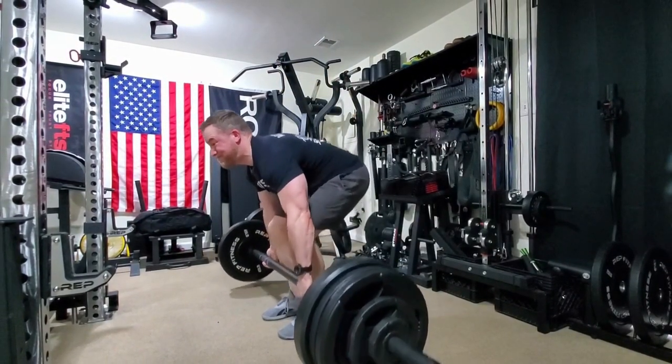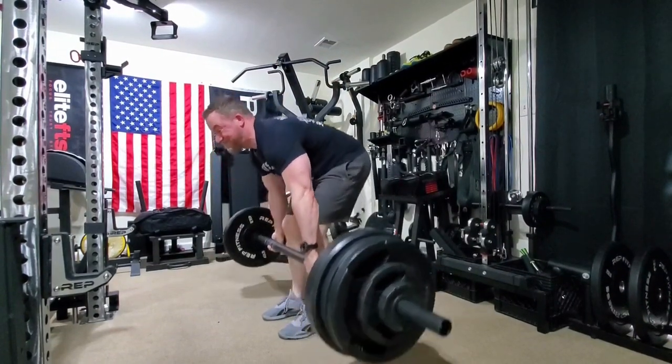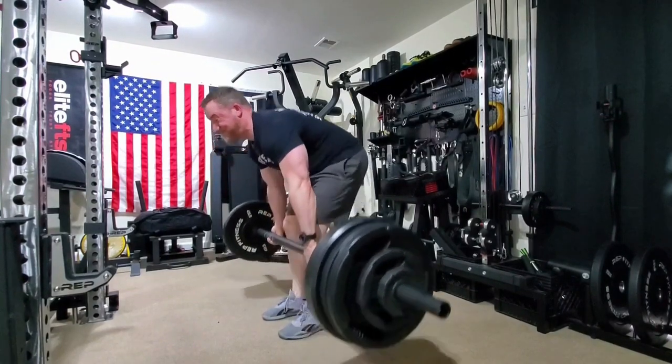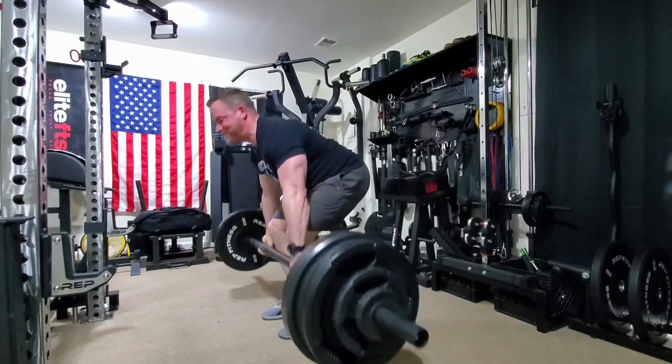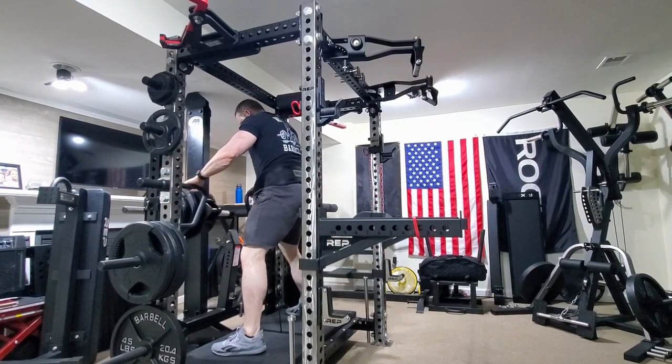Then we moved on to a conventional deadlift — it was called for in the program, but I pulled out the axle bar for this one. Using a mixed grip when it got heavy. They did feel good, and it was a nice variation to switch it up.